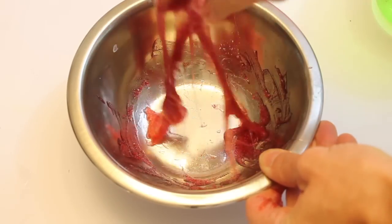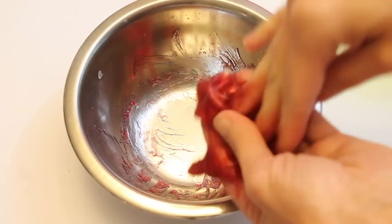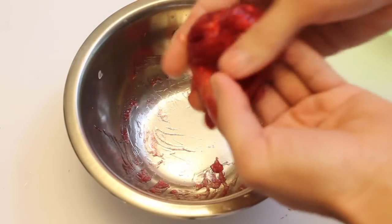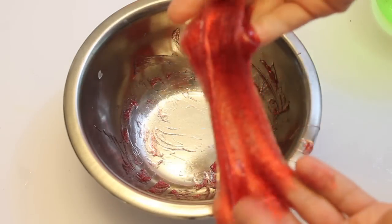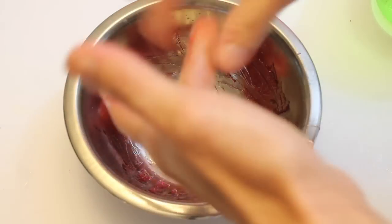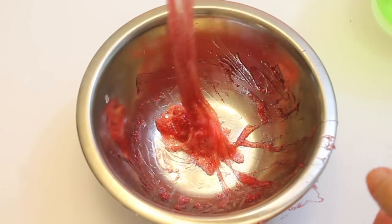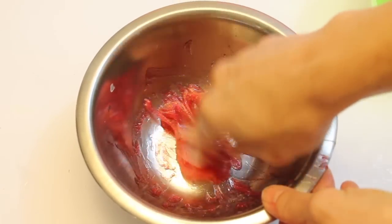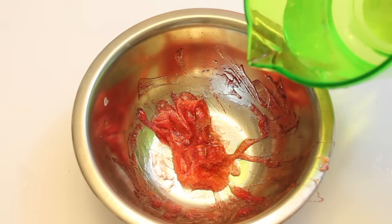Once you kind of get it where it won't stir very much, you just knead it together. It's kind of forming a little bit but it's still really sticky — you can see how much it's sticking to my hands. That is not how slime is supposed to be; it's supposed to be slimy but it's not supposed to stick to your hands. It doesn't even come off the bowl.